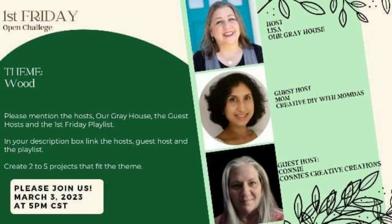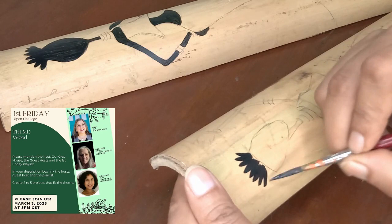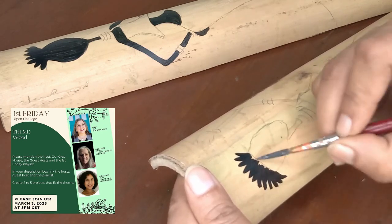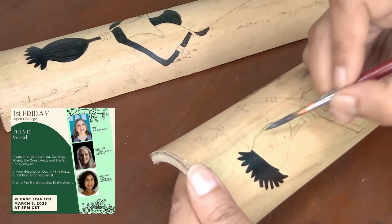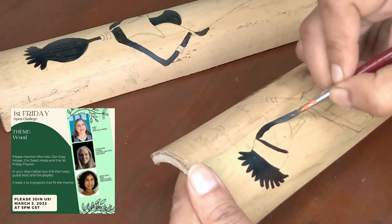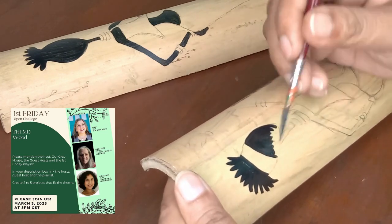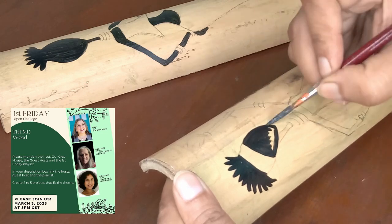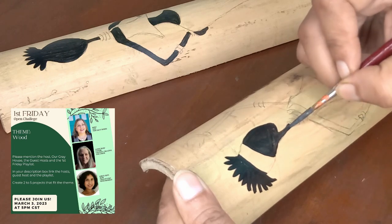I welcome you all to the First Friday DIY Challenge — a monthly challenge hosted every first Friday by Liza from Our Grey House and Sarah from the Jujubee DIY. This month their theme is wood, so in today's playlist you will find all DIYs and crafts related to wood.